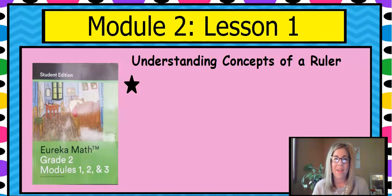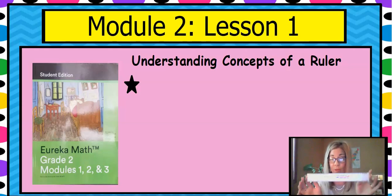Hi, welcome back. I'm Mrs. Croft. I'm a second grade teacher at Early College Prep Academy at Lowman Hill and I'm so glad that you've joined us today. We're going to start a new module — Module 2, Lesson 1 — and it's all about understanding the concepts of a ruler.